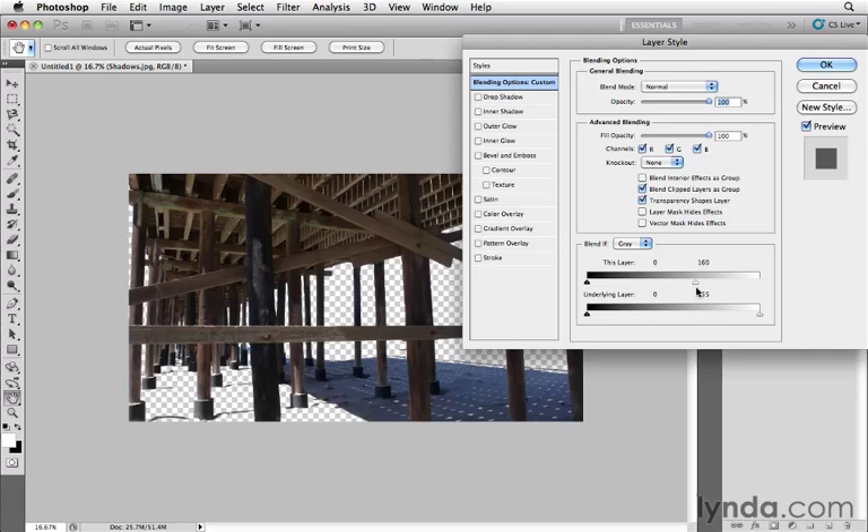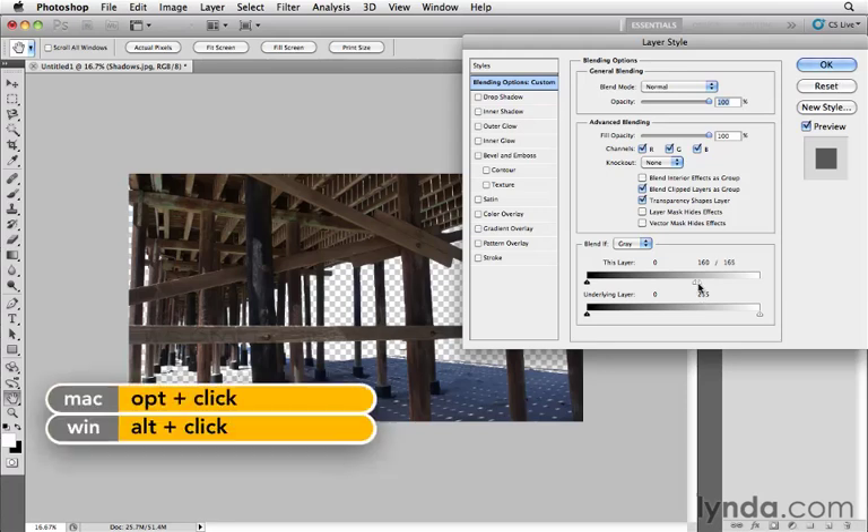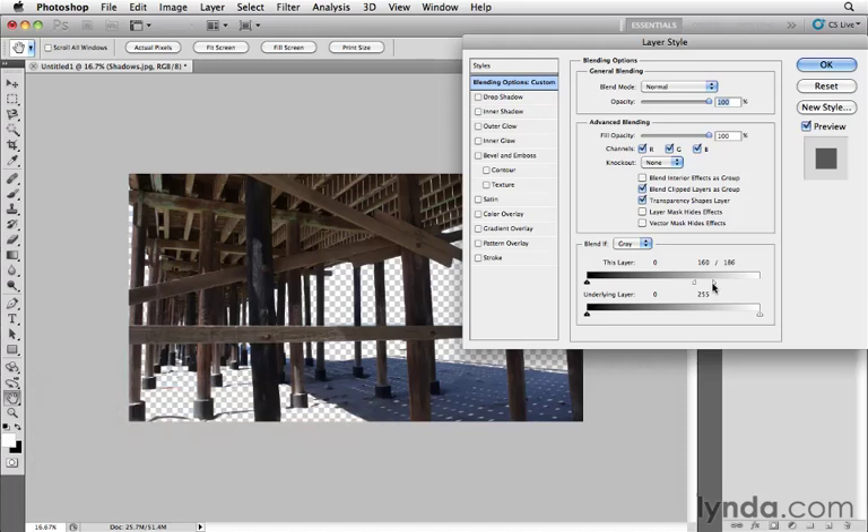This is a very hard edge — above 160 is off, below 160 is on. To create a smoother transition zone, hold down the Option key (Alt on Windows) and click the slider to split it. Now you can define a range: everything 185 to 255 is fully transparent, everything 160 and below is fully opaque, and everything between 160 and 185 creates a gradient — giving a much smoother edge between what's masked and what's not.